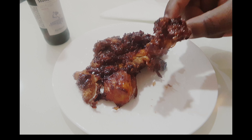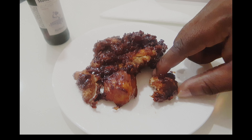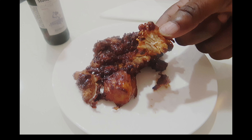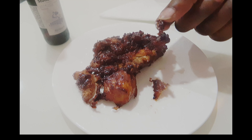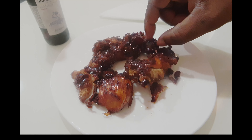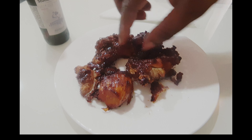Let me taste it. Wow, wow, wow! Oh man. Remember when I started this I said it was a little bit too oily, so I wanted to get rid of the skin.